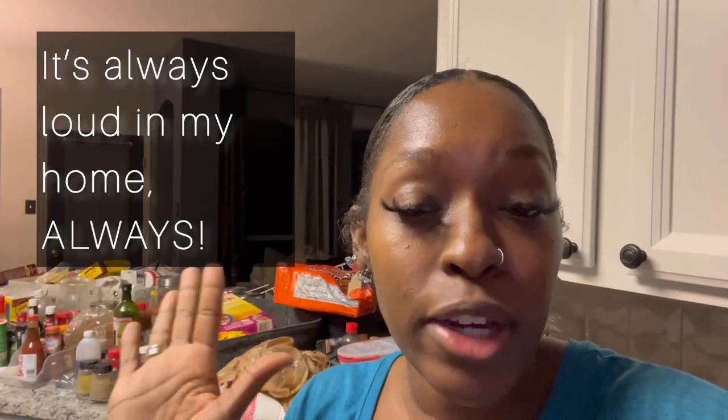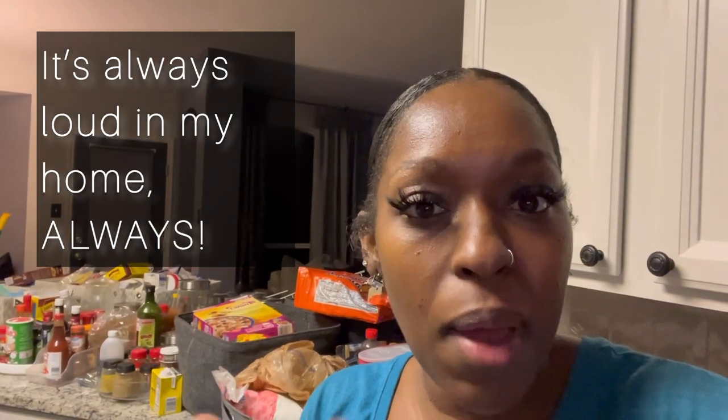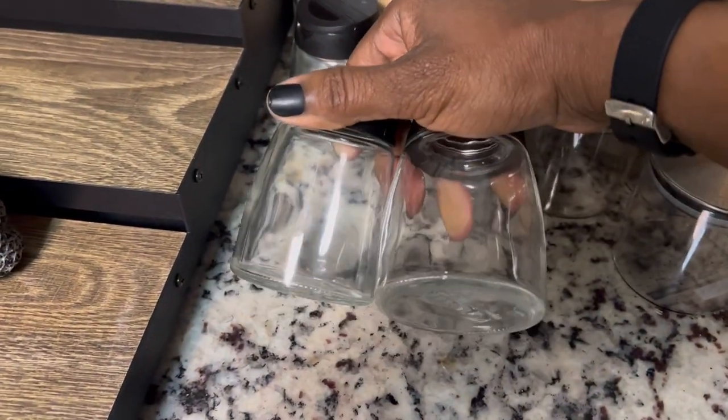Right now I have all of this mess to go through. I'm going to get rid of stuff I don't use, anything that's expired or open — because my kids go through this stuff and just throw it in there without closing it correctly. Once I go through that, I have containers I'm going to put some of my spices in.